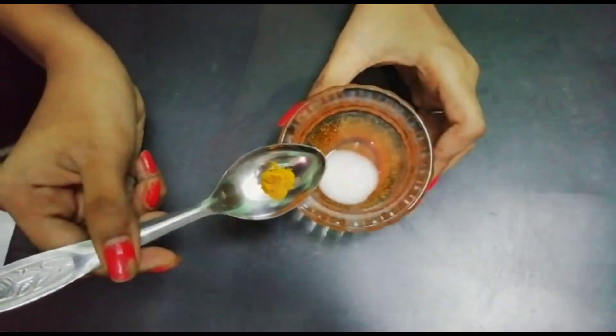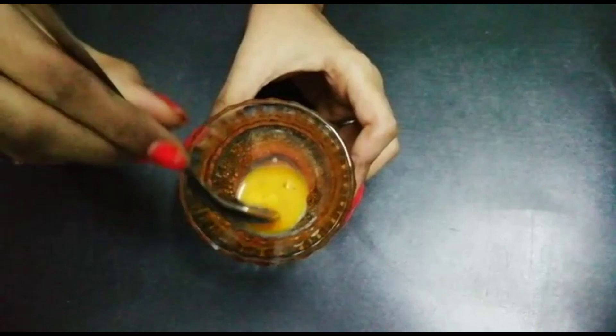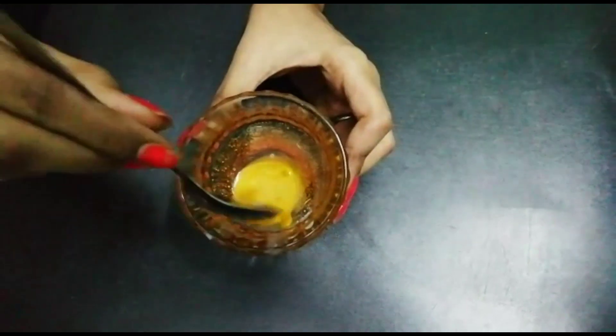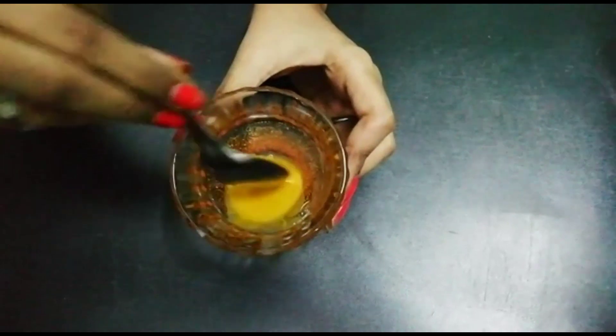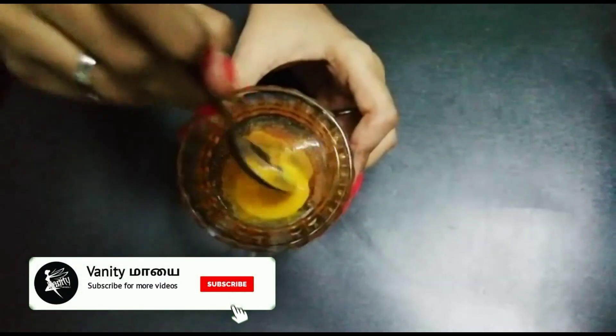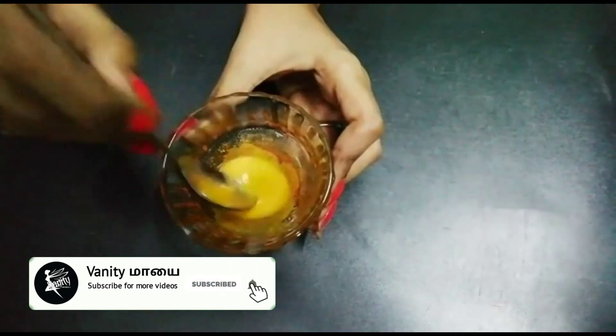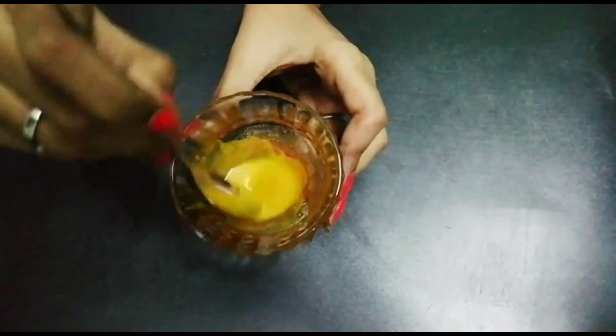Okay friends, the first method is milk and turmeric. There are many benefits of milk and turmeric. Take 1 teaspoon of milk and 1 teaspoon of turmeric powder, add them together and mix.